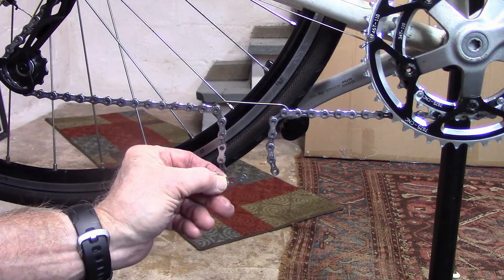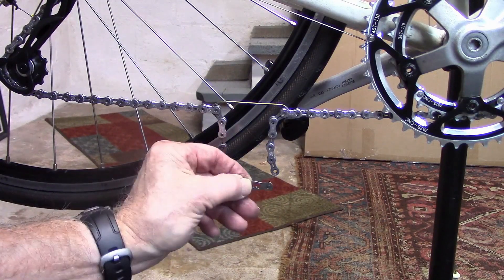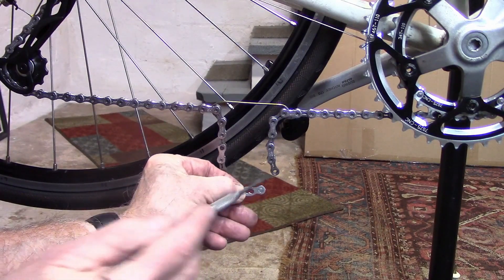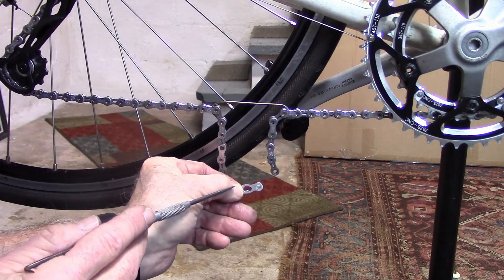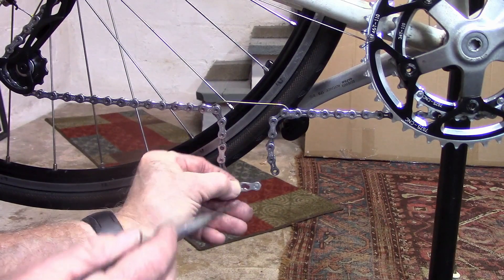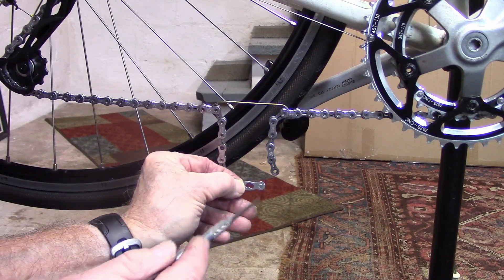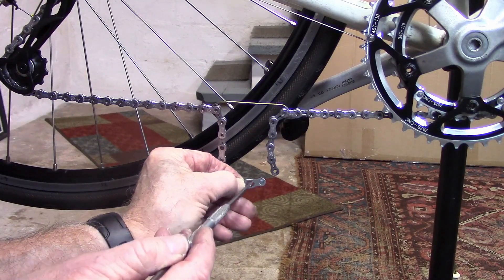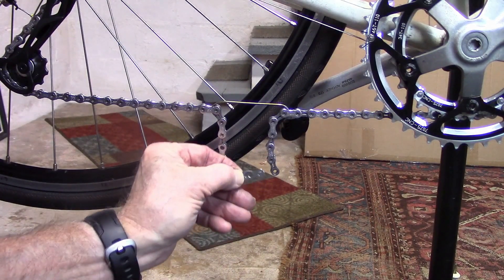If using a Connex 10-speed, the Connex is compatible with all 10-speed chains except for Campagnolo. Same for 11-speed — compatible with all 11-speed except for Campagnolo. Make sure that the curved edge is up and the notch is down for both sides.